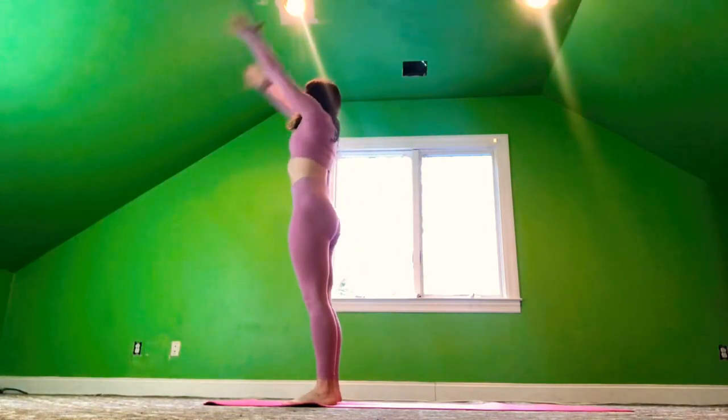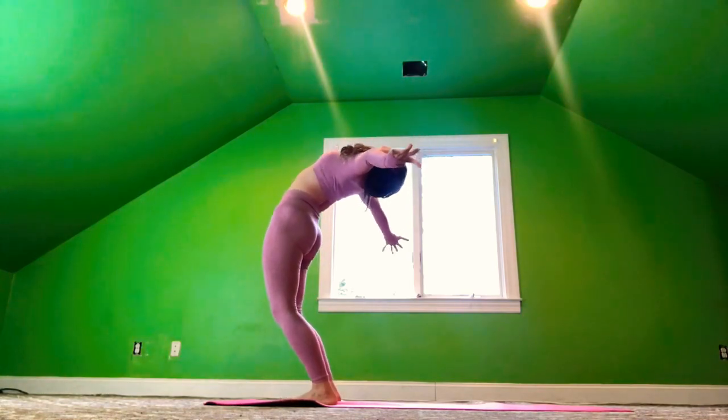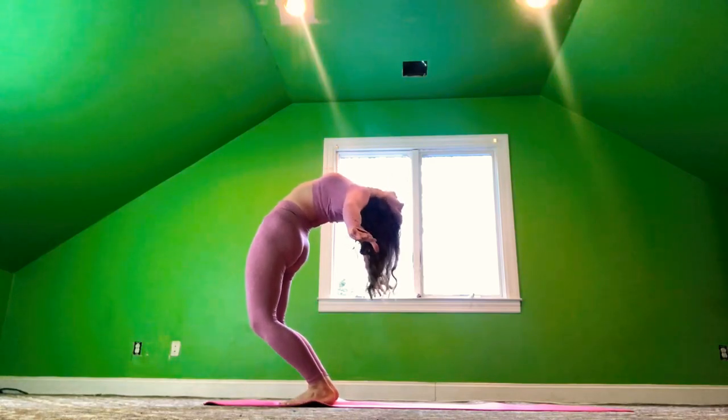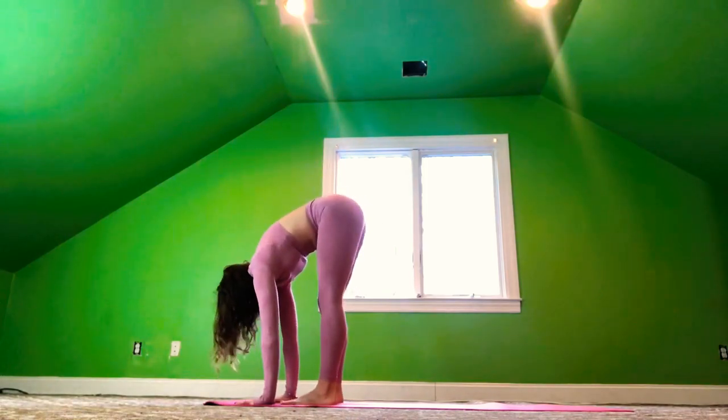Inhale, the arms sweep up. And exhale, take an open back bend, the arms out wide, opening the chest. Inhale, upward salute. And exhale, forward fold.